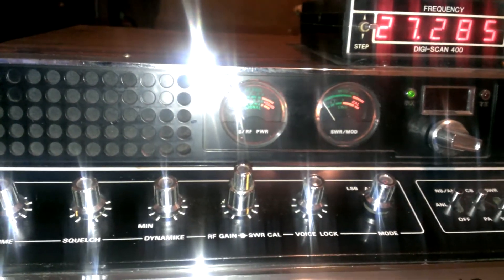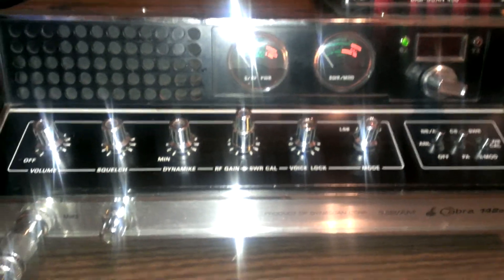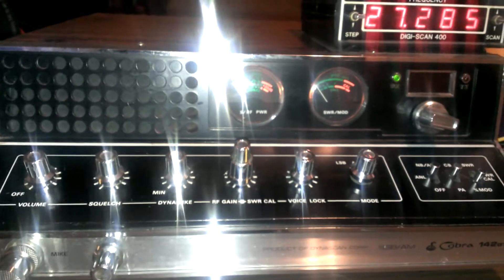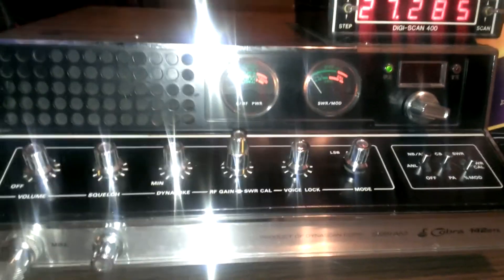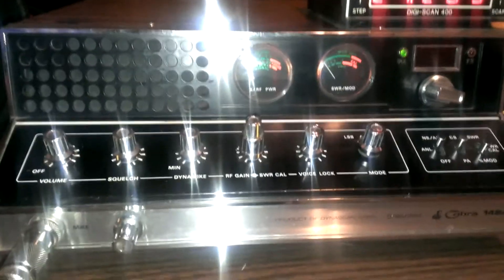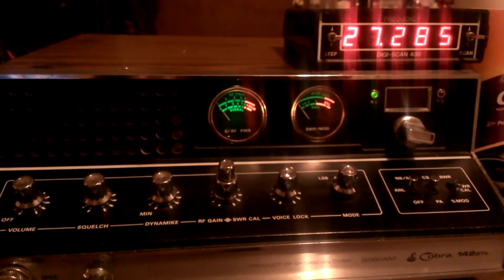There it is — Cobra 142 GTL. Not particularly a rare radio or anything, but this one is in really good shape and does come with a DigiScan and a built-in variable power. You could probably have some work done to it and get a little bit more swing out of it, but it sounds really good the way it is now. So if it was me, I wouldn't bother with it. I've been running like this for a while, but there you go folks. Turn this off so we can get that glare out of there — hope you enjoy the video.